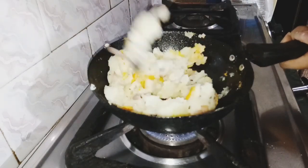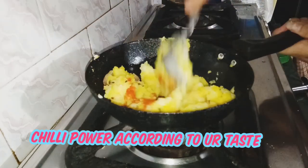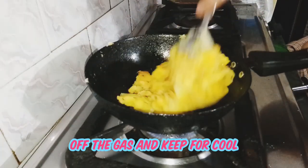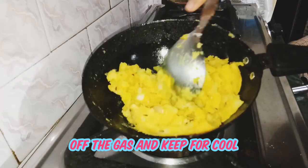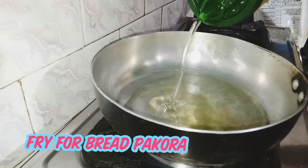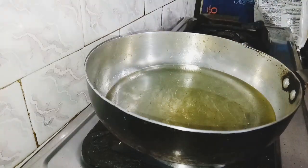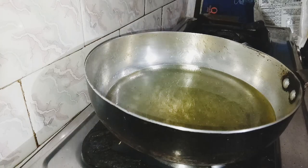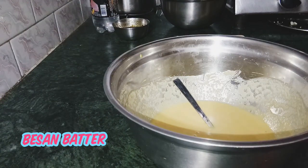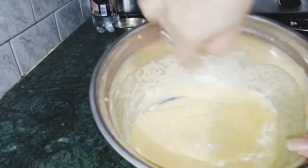I hope you can add chili powder in the pan. We are using chili powder. We will cook them in 3 minutes. We will cook them in the pan. We will fry the bread in medium flame.